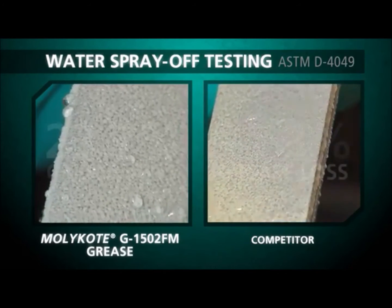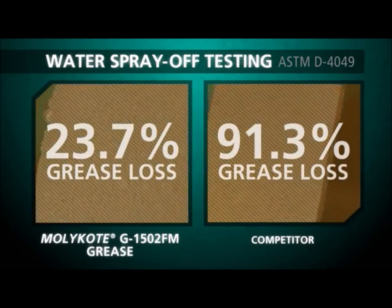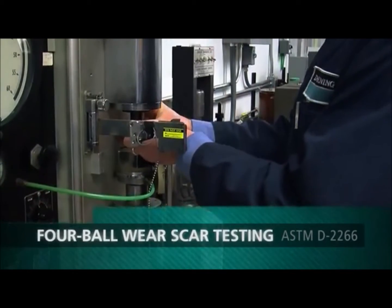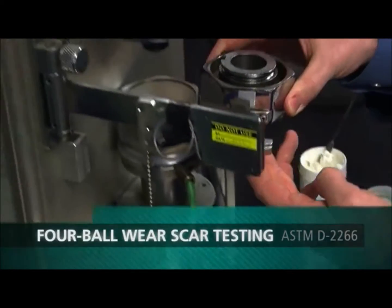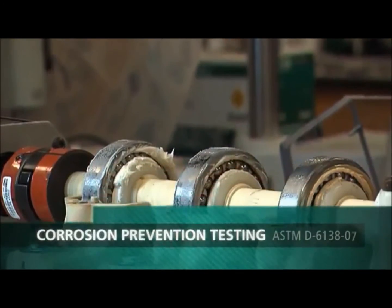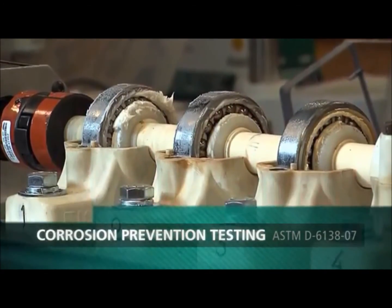In the lab, MOLLECOAT experts confirmed MOLLECOAT G1502FM grease exhibited enhanced resistance to water spray off, which maintained a protective barrier to reduce wear in metal-on-metal applications and reduced rust and corrosion when compared to seven other greases.